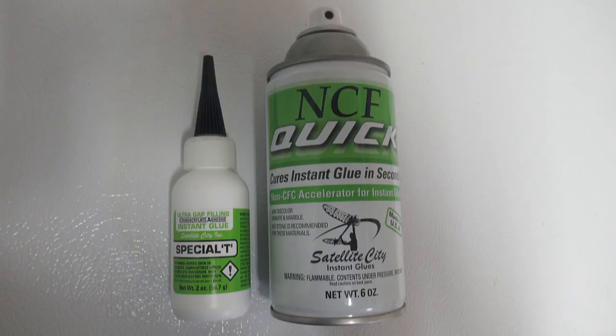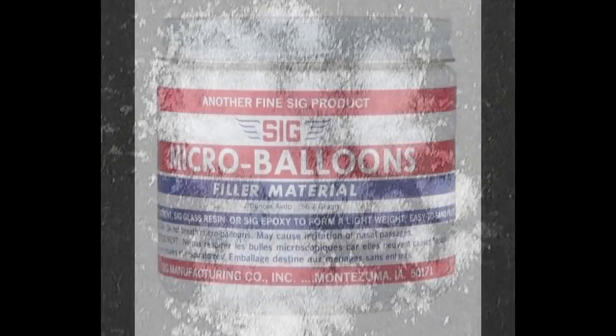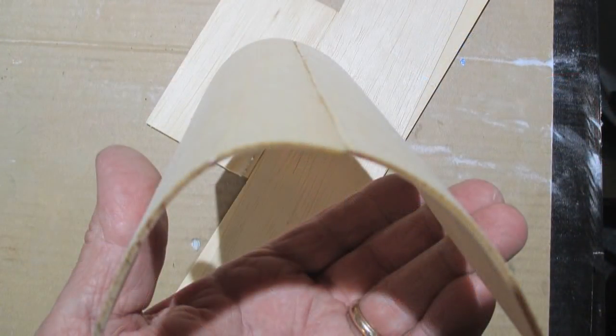Before accelerators we actually used micro balloons or baking soda to dry the glue in a hurry, and that filled the gap. So here I'm going to demonstrate how that works, plus show you how to join two pieces of balsa wood together with the original thin formula hot stuff. Here we go.